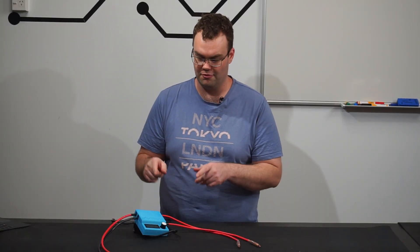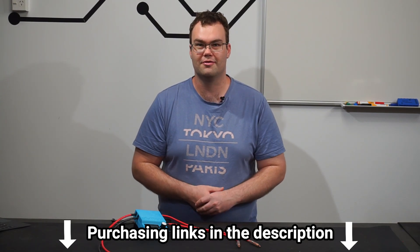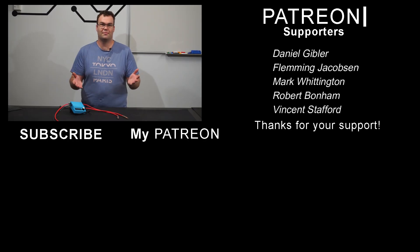Big thanks to KeenLab for sponsoring me with their K-Weld kit. If you're interested in purchasing one for yourself there'll be links down in the video's description. Thank you very much for watching - if you found the video useful please give it a like, it would be appreciated. If you have any questions leave them in the comment section down below, and don't forget to hit that subscribe button for more future videos just like this. Thank you very much to my Patreons as well, and I will see you in the next video. Bye for now.